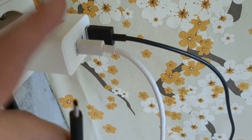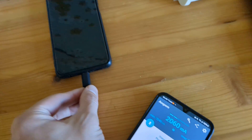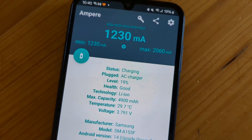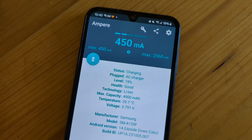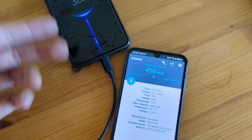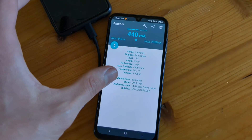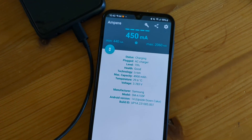Now let's see what happens when you try to charge two devices at the same time. It starts at around two amps, I plug in the second device, and as you can see it starts to drop significantly — down to less than half an amp. That other phone also charges at the same low speed, so in total when charging two devices you only get about one amp total, less than one amp.